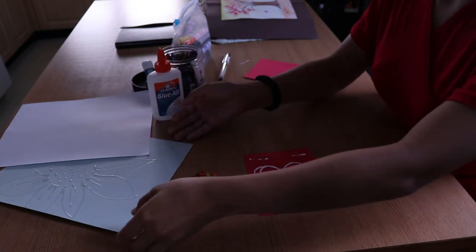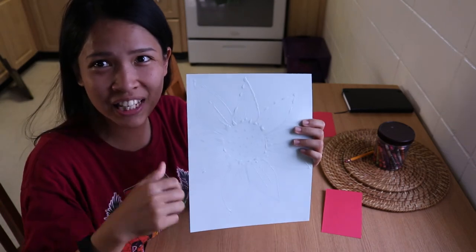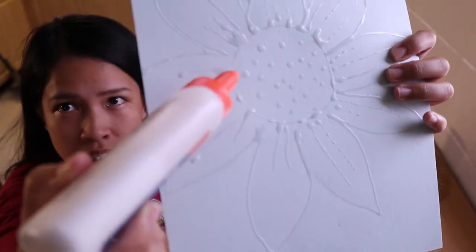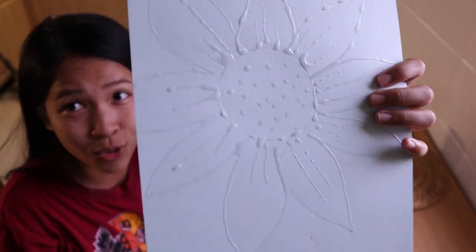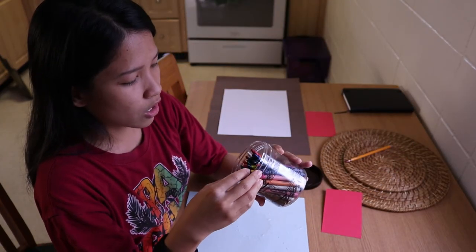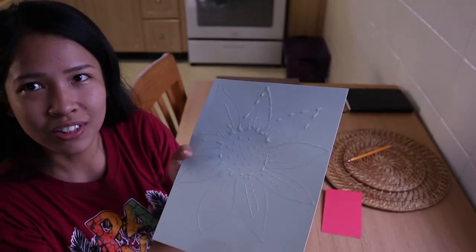There you go. So when it dries up, it will look like this — a beautiful flower. This is an example of a dried glue flower. The glue should be pressed continuously in a slow, slow motion. And after 10 to 20 minutes, or overnight for better results, it will look like this. Now that the glue is dry and no longer white, we can color it. So we have brown for the inner circle and yellow for the petals. Let's start coloring.